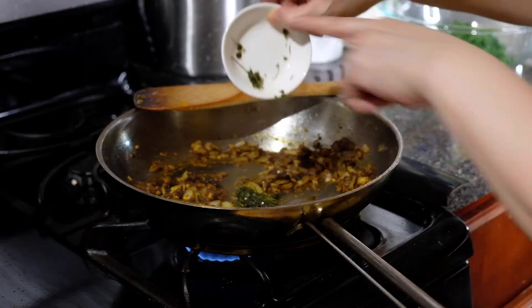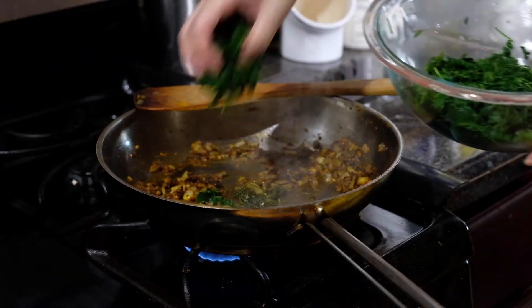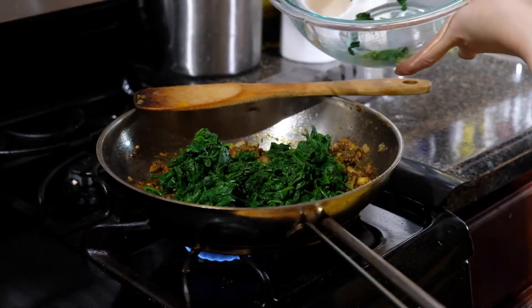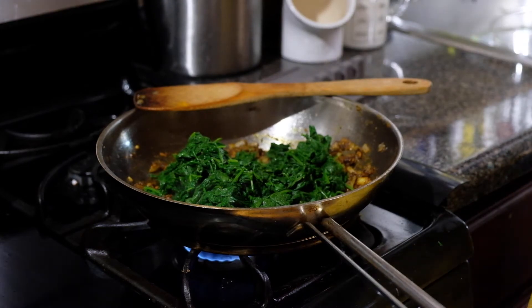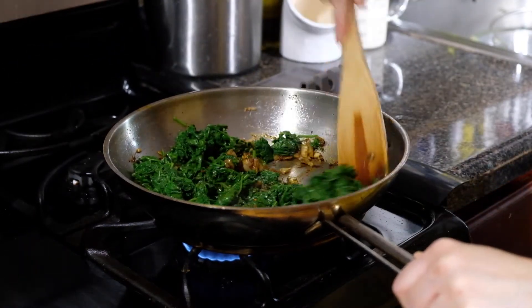Now we're adding in our two tablespoons of fenugreek leaves — or two tablespoons of honey mustard if that's what you have — along with our spinach. Give this a little mix so those spices can coat all of the spinach.